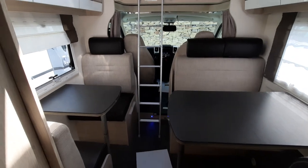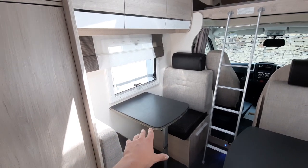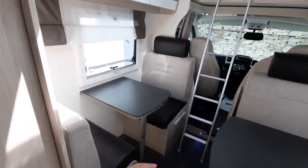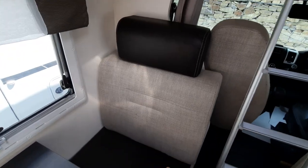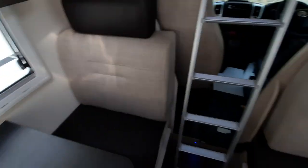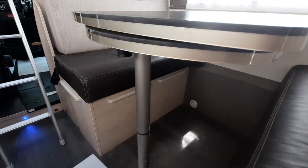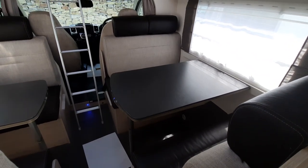In your lounge area, the table is used to create the base for the bed. Drop the table down and it connects onto the lower areas, allowing it to take the weight. Using the back cushions, you can make this up into a single bed. It's the same on the other side, only it's a double bed — drop the table down, it rests on those areas to take the weight, and you use the cushions to make up the bed.